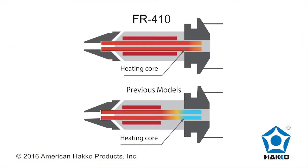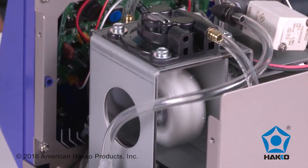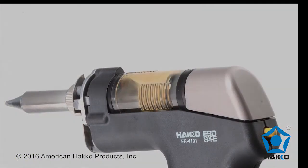The improved heater core allows increased heating at the back end of the heating core, ensuring molten solder is sucked into the filter pipe. After releasing the trigger, the pump continues to run for an extended period of time so that residual solder in the heater core is sucked all the way into the filter pipe.